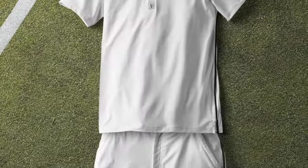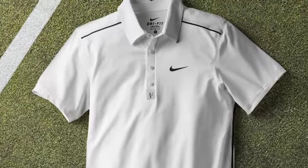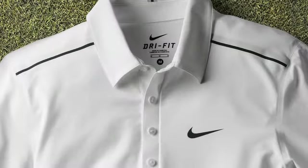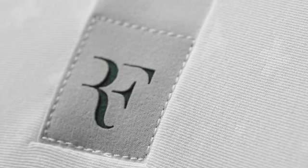This new design for grass season incorporates all of the traditional details that you've come to know and love from Nike, including a dry-fit woven four-way stretch collar and the very crisp interfacing. We've also continued with the bonded placket and the laser-cut buttonholes along the front, and the laser-cut monogram — the RF logo — at the bottom edge of the placket.